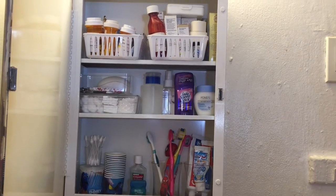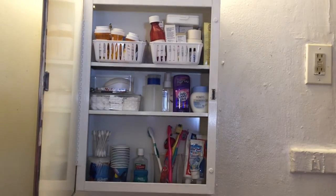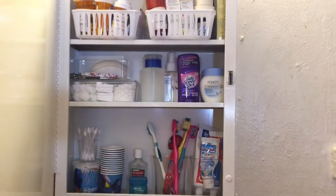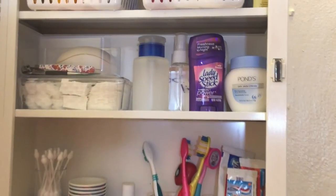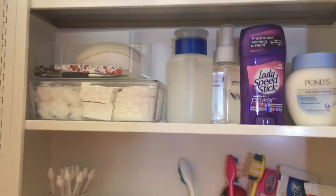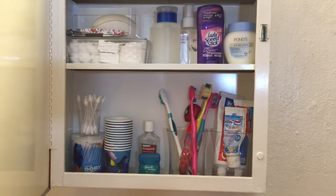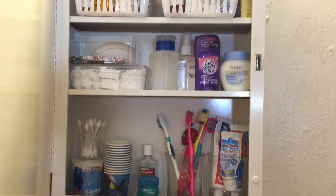This is the finished product. I feel like I could have done a little bit of a better job, but this is all the stuff that we use and need. I hope you guys get inspired to get organized — go to the Dollar Tree and grab a few things. This container here is actually a butter dish I purchased from the Dollar Tree, and I put my cotton swabs, cotton balls, and all that inside it.